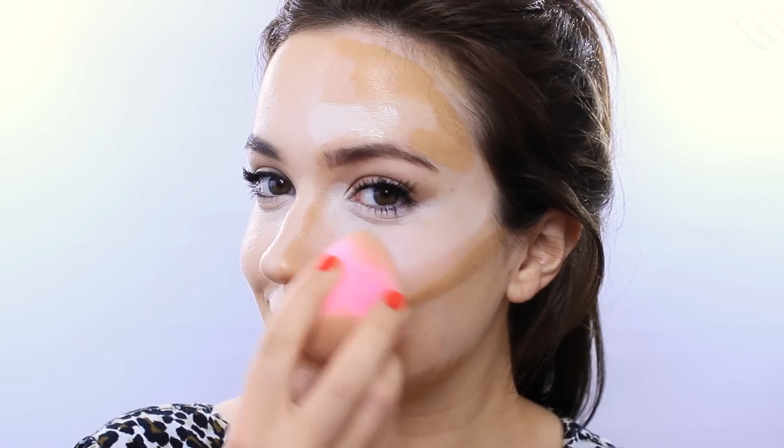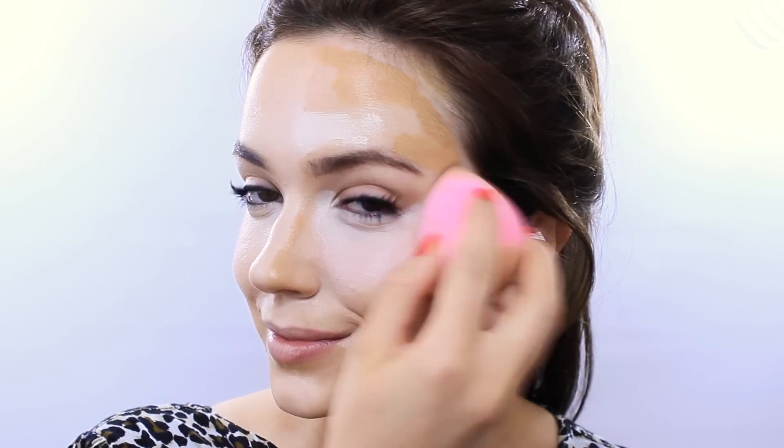And we're done! No, I'm just kidding — we really need to blend this. I'm using a damp sponge to blend this out and you just bounce it on and off the skin, starting with the highlighted areas and then slightly blending into the contoured areas. This will give a beautiful flawless airbrushed appearance.